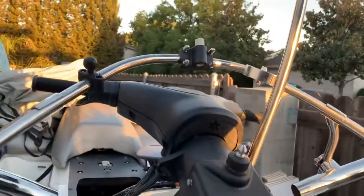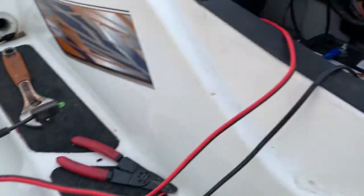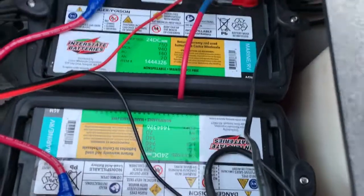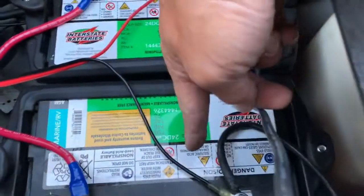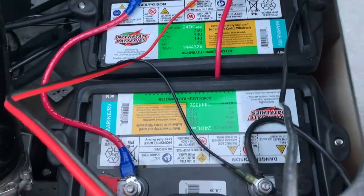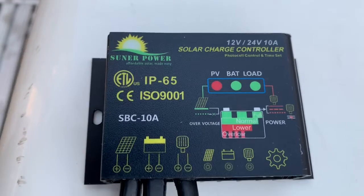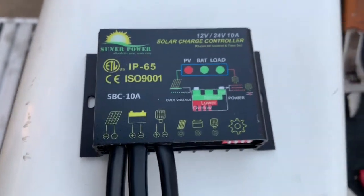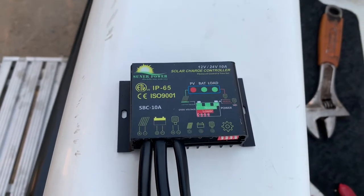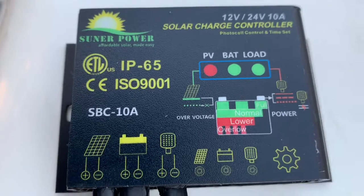I got the solar panel in. I'm gonna charge my two batteries — positive and negative. I'm gonna charge both batteries at the same time, 24 volts. This unit is rated 12 to 24 volts, 10 amps. When I go camping it's gonna charge the battery over the day for my trolling motor. It's blinking and it's got center power — same thing with the solar panel.